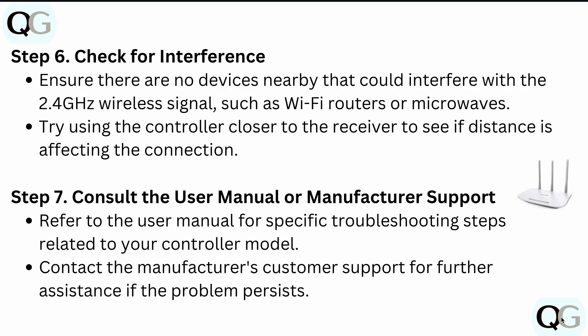Also check for interference. Ensure there are no devices nearby that could interfere with the 2.4GHz wireless signal, such as Wi-Fi routers or microwaves. Try using the controller closer to the receiver to see if the distance is affecting the connection.